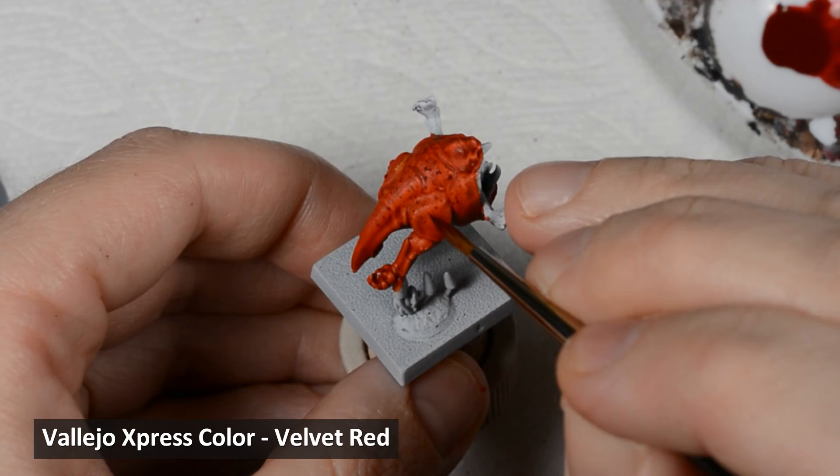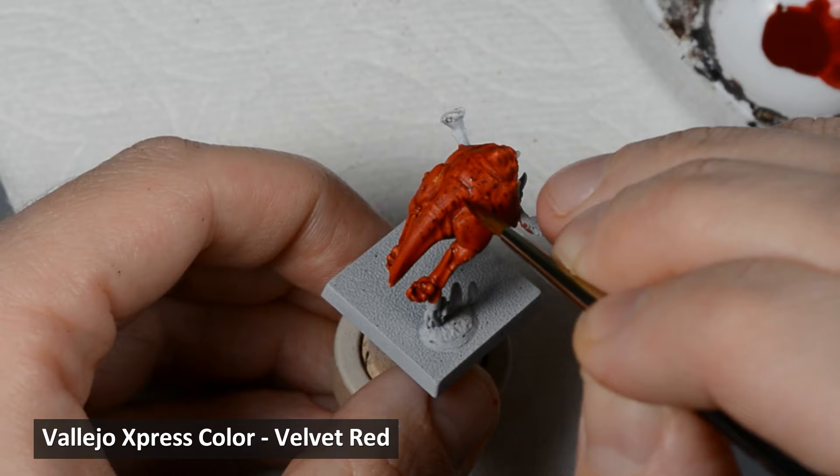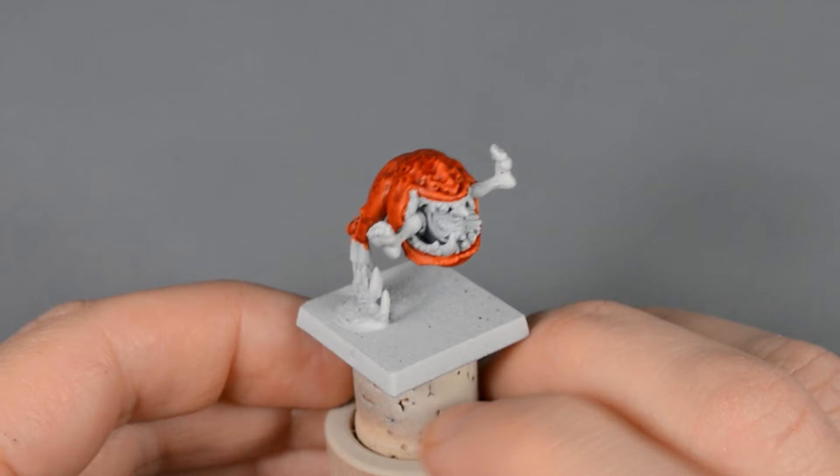I went in a couple of different directions and tried to concentrate the paint close to the spine. I let the paint dry, and then I went in with a small brush and Velvet Red paint, painting some new spots and refining some of the shapes. I didn't want to spend too much time on this step, so I limited myself to about a minute per model.